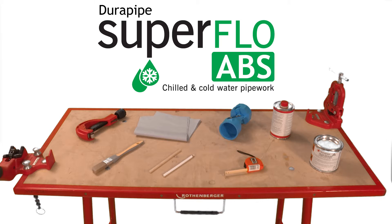The equipment you'll need to perform reproducible jointing of DuraPipe SuperFlow ABS includes pipe cutter, chamfering tool, tape measure and pencil, cloth to wipe off excess cement, DuraPipe ABS one step solvent cement, eco cleaner, paint brush and solvent resistant gloves.